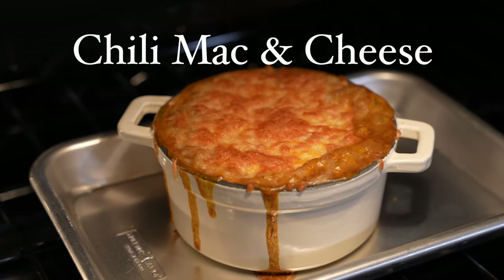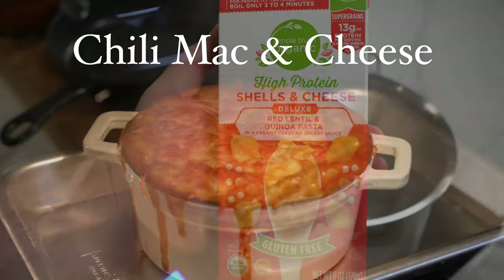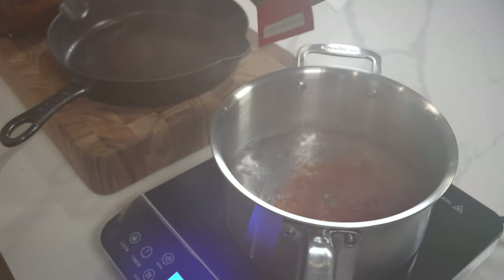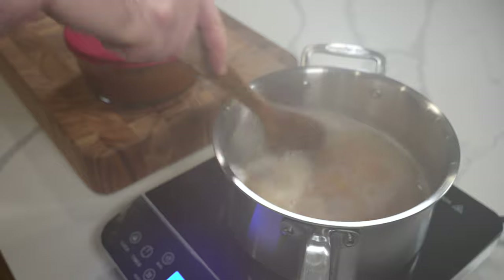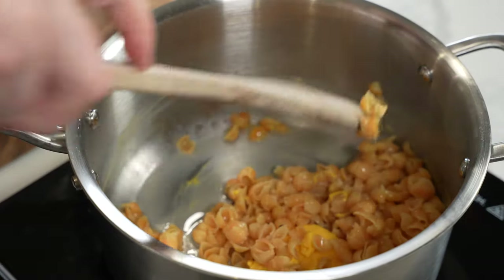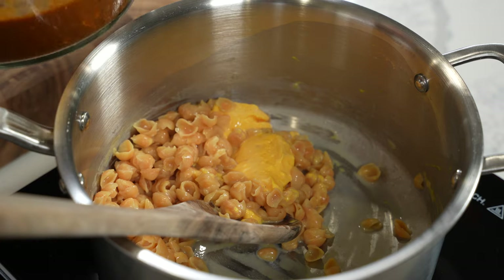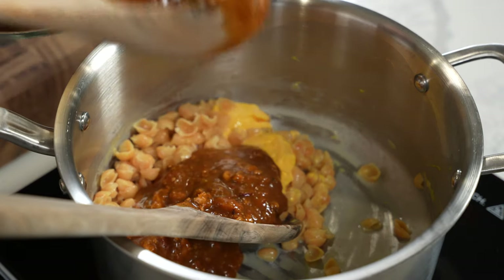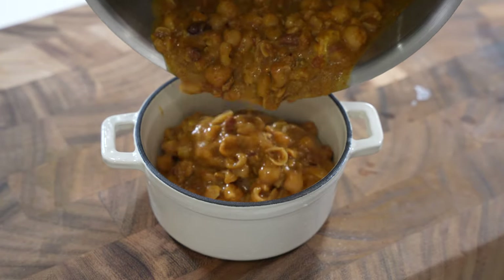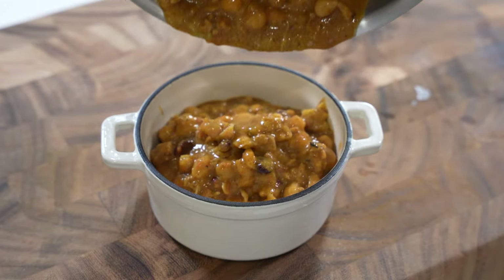Now let's talk about some things you can do with leftovers. First up, chili mac and cheese. I'm using a boxed high-protein mac and cheese — this is a private selection from Kroger; Bonza also makes one now. If you wanted to make your own cheese sauce, check out the cottage cheese sauce in my protein mac and cheese cook-off.